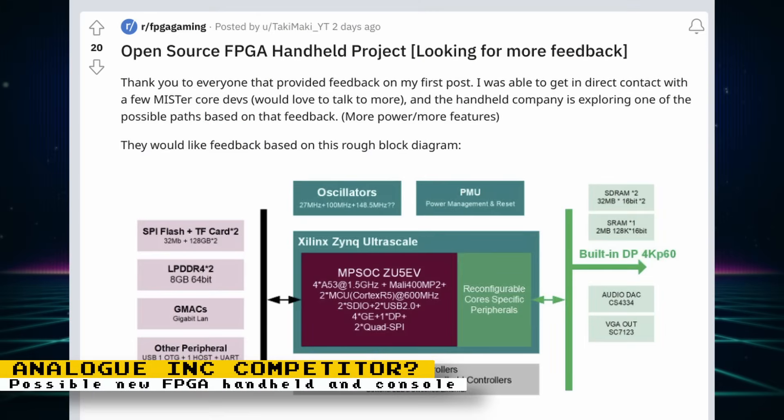Taki Udon is a big YouTuber who reviews many portable emulation devices and single board computers. He recently made posts about being in talks with a major Chinese manufacturer of handheld computers. They have an interest in developing an FPGA handheld that will be developer-friendly and open source while being offered at a low cost. There's also interest in developing a non-handheld full FPGA console with MiSTer FPGA compatibility. Right now they're asking for community feedback, and there's a Reddit thread where you can post your thoughts.